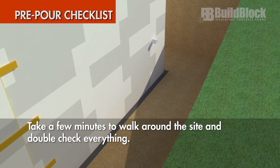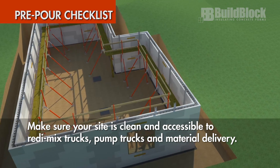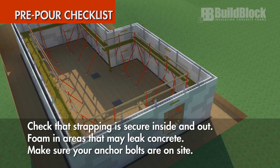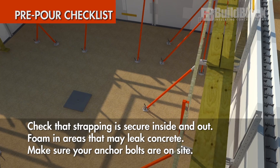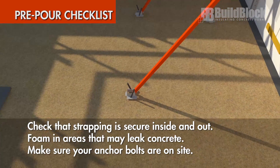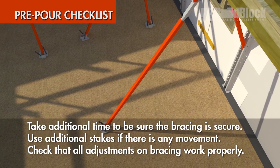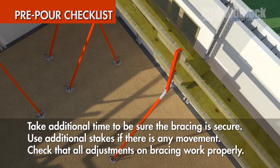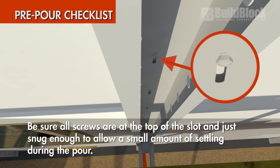Take a few minutes to walk around the site and double check everything. Make sure your site is clean and accessible to ready mix trucks, pump trucks, and material delivery. Check that strapping is secure inside and out. Foam in areas that may leak concrete. Make sure your anchor bolts are on site. Take additional time to be sure the bracing is secure — use additional stakes if there is any movement. Check that all adjustments on the bracing system work properly. Be sure all screws are at the top of the slot, just snug enough to allow a small amount of settling during the pour.